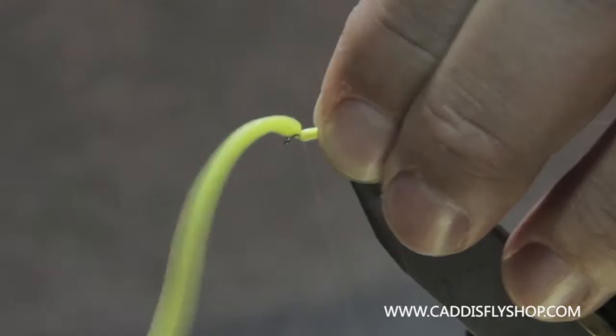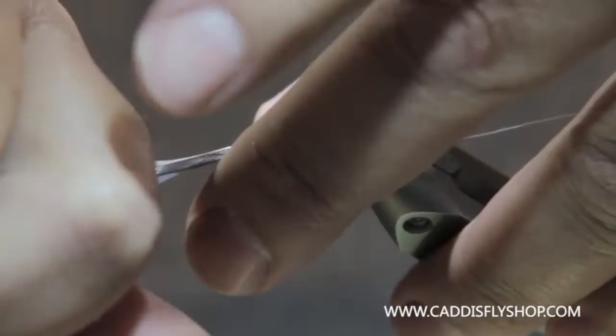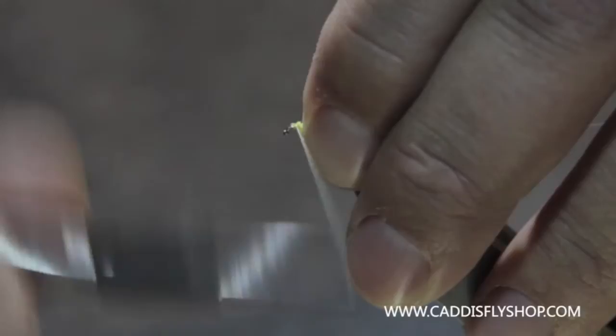I'm just going to tie that off. Then I'll take this and twist it just to tighten it up so I can see where I'm cutting so I don't cut my thread. Then I'll tie and cover this up a little bit.